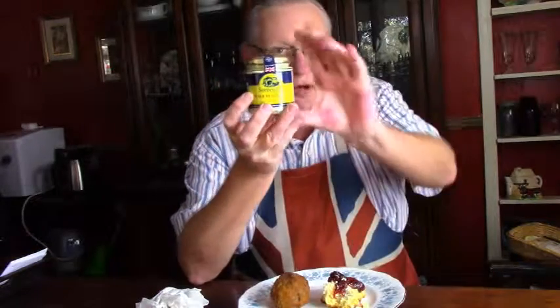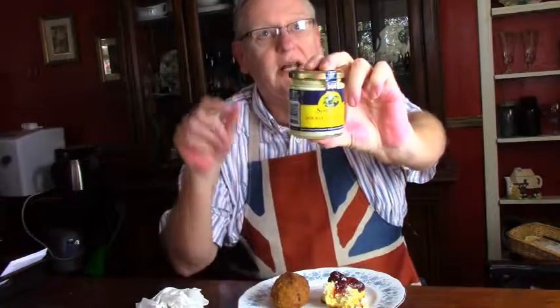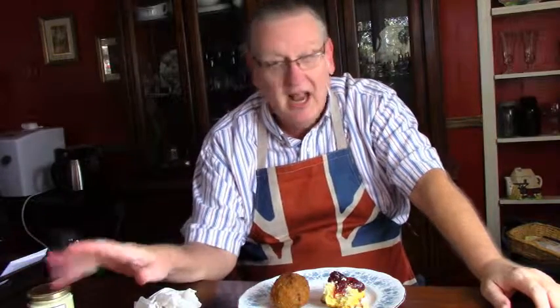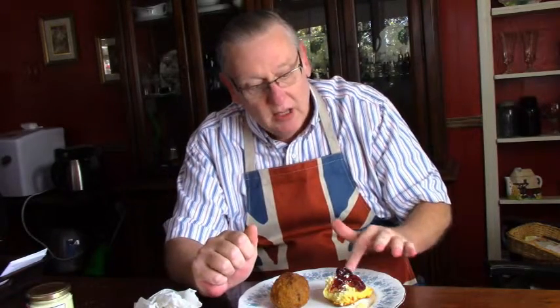I'll tell you real quickly about it — you can get the double Devon at World Market. I use the Somerdale version; I'll put a link down in the description. If you've got a World Market in your area or you'd like to order online, you can get that there, along with some scones and scone mix that I got from World Market — link also in the description.